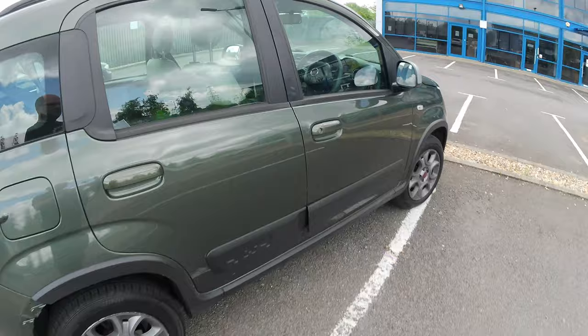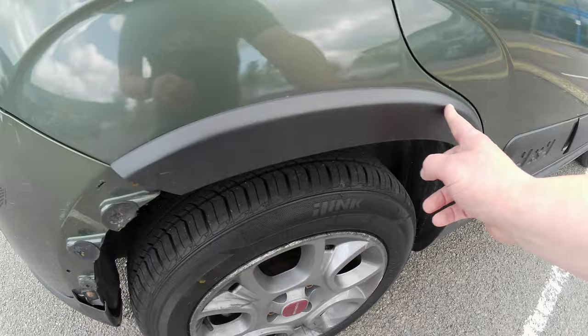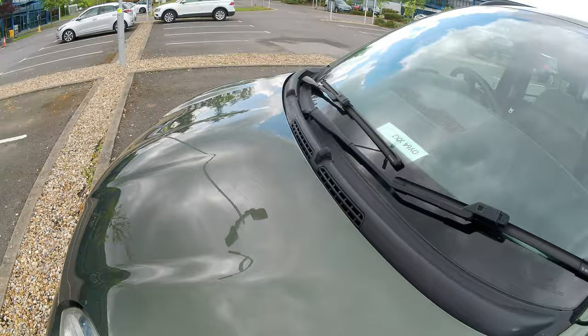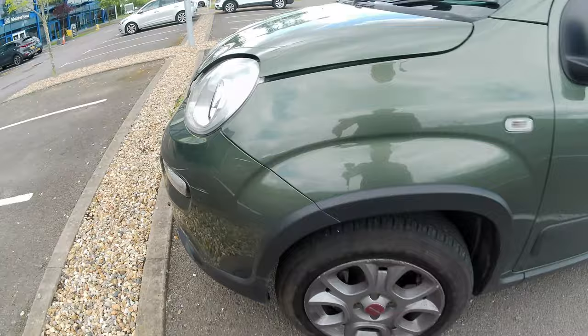One thing to look at is some of the trim — you can see down here there's a bit of trim on the door that's come loose, so that's a repair I need to do. It's also got these plastic trims around the wheel arches and this one's actually in two pieces — a piece has come off and it just needs gluing back on. The paint's beginning to go a little bit flat so it needs a really good polish — I polished the bonnet last year but it hasn't taken that well, so I need to give the bodywork some attention.